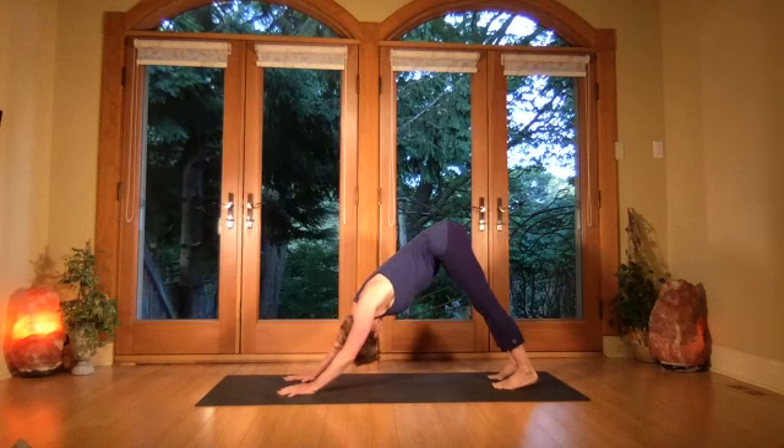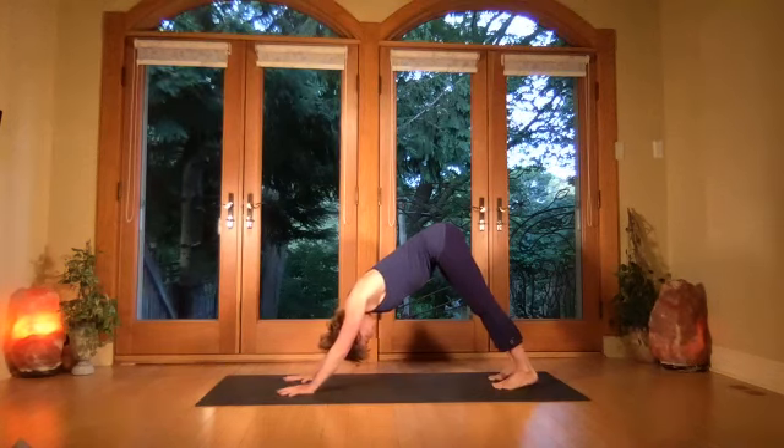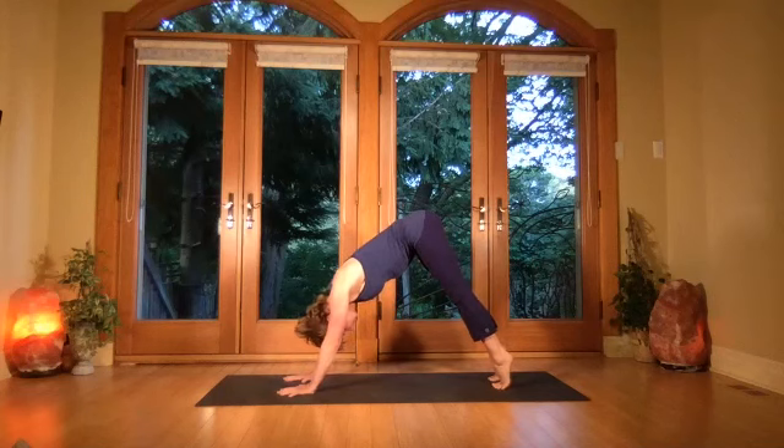Do a gentle turn of the head from side to side, lengthening right through the whole cervical spine, then come back to center. Now come up onto the toes, onto the balls of the feet — really stretch through the base of the toes, get the heels as high as you can.